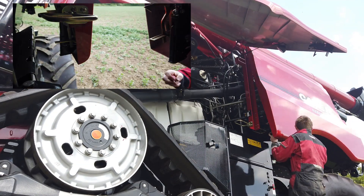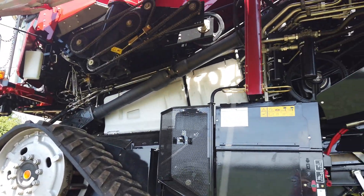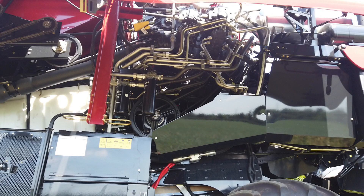Gas struts hold the guards open. Looking across the left-hand side of the combine, virtually all hydraulic pipes can be removed and replaced individually without disturbing any other. However, accurately mark the position of the clamps and be sure of correctly repositioning them upon replacement.